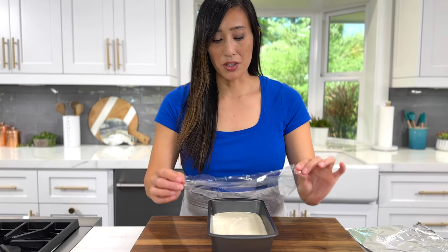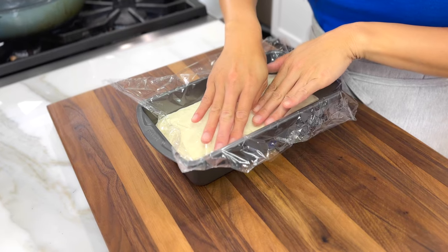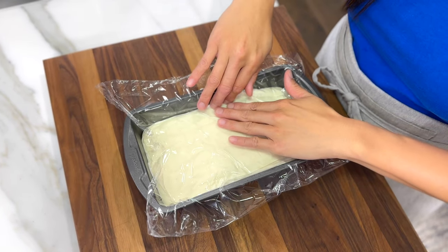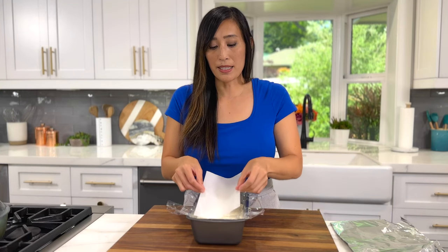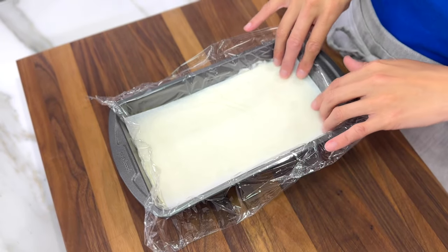Just spread the top so that it's nice and even. Sometimes I like to add some crushed nuts on top, some cookies, or any of your favorite toppings. Cover the surface of the ice cream with a piece of plastic wrap and lightly press so it comes into contact with the surface. This is really important because it's going to reduce the amount of ice crystal formation on the surface — you don't want icy chunks when you take a bite. I also like to place a piece of parchment paper or wax paper on top for an extra layer of coverage, then tightly cover with foil.